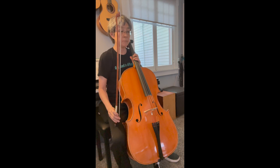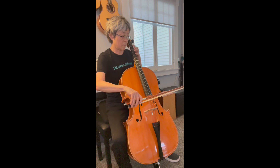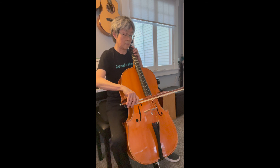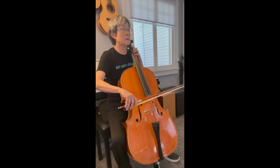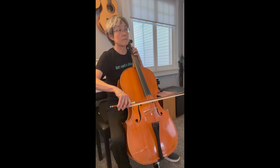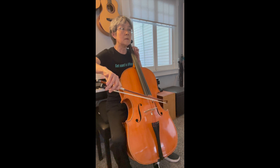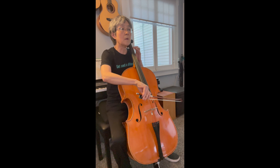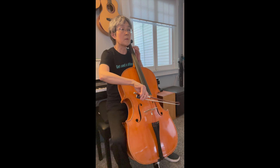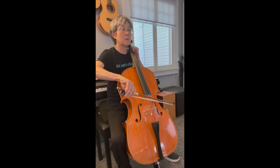I like this. It's a happy, jumpy tune. Okay, here we go.